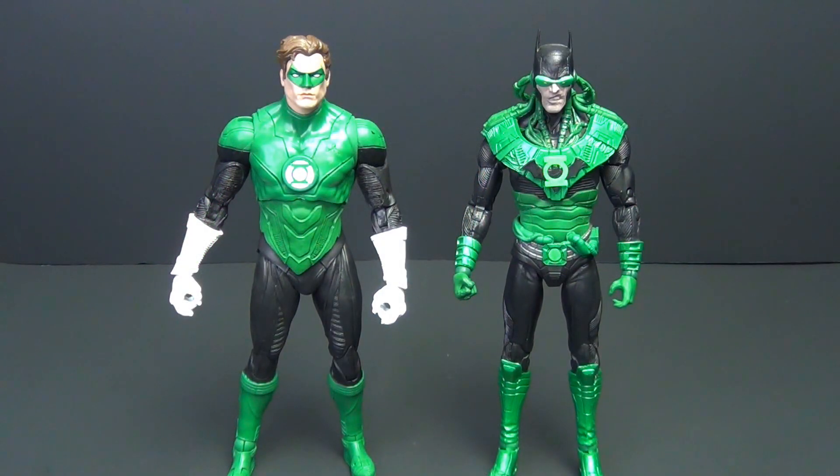The only thing left to talk about is the price. This retails for $39.99 — so $20 a figure. Is it worth that? In my opinion, nope. That said, I got it on Amazon for $29.99, so $15 a figure. Is it worth that? Maybe. I'm really disappointed with this Hal Jordan figure — this is not a great example of quality control, period. I could deal with it being the same sculpt as Jon Stewart if the execution had been there, but honestly it's just not.